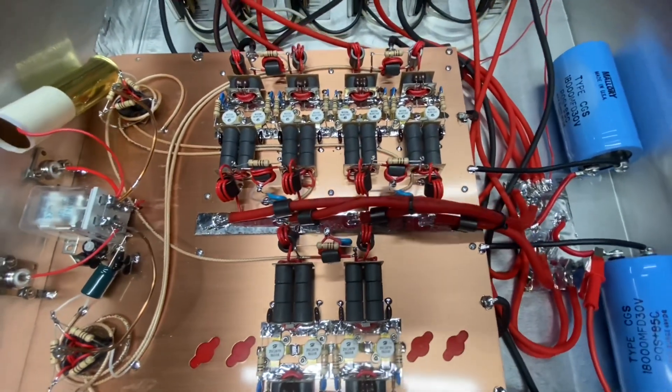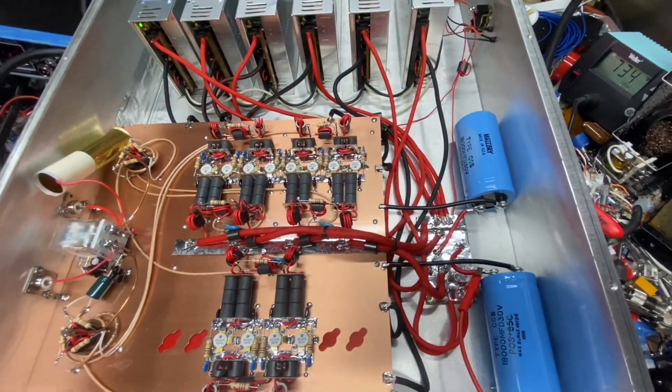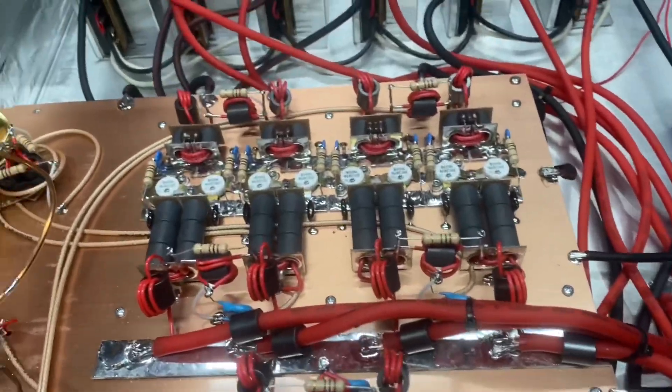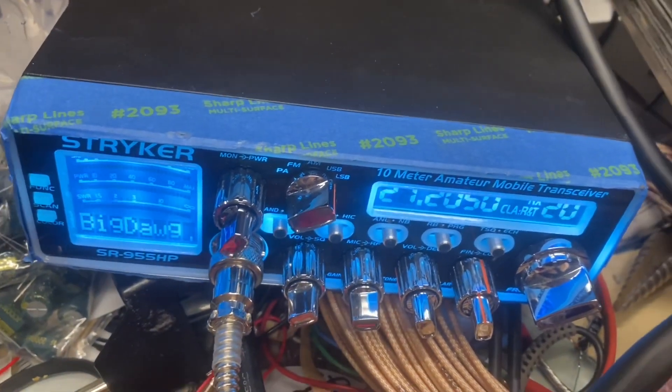Alrighty, greatly appreciate it Mr. R. It'll be ready for you when you get out of your surgery. Sorry, I forgot to show you what it's doing on the sideband. We're going to use the striker by itself.